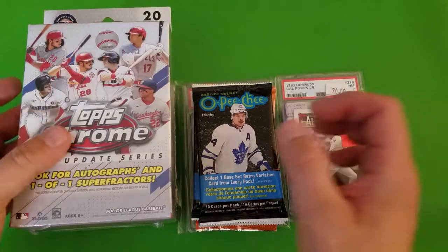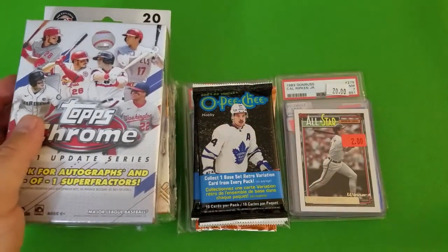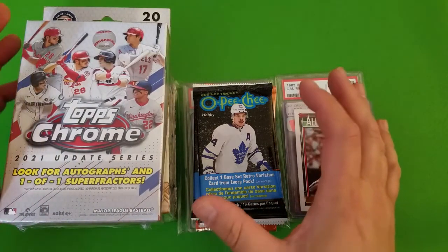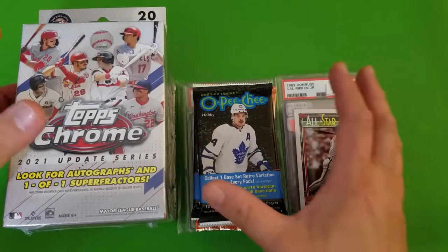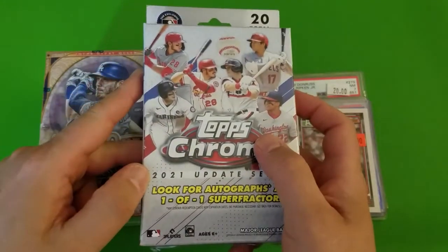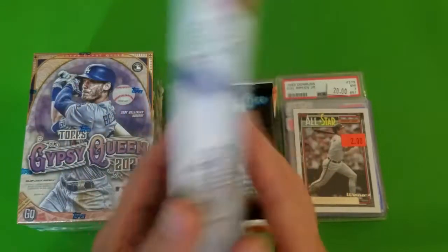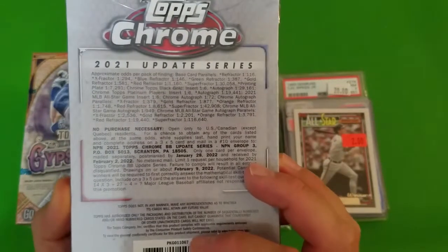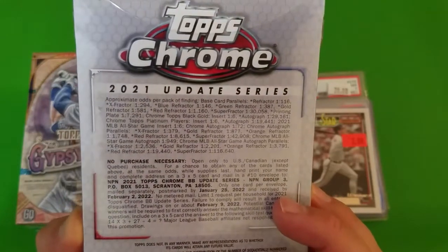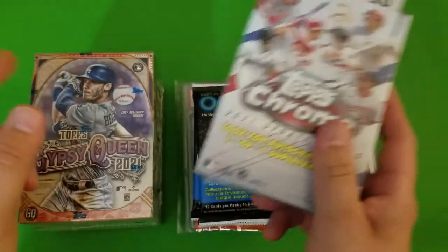Hey guys, it's Chris here. Went on a bit of a card hunt slash shopping spree — got a couple things I didn't totally plan on getting. First up is Topps Chrome 2021 Update series. I'm not totally sure what's in here, but I grabbed a pack because it was one of the few things they had at one of the stores I went by.